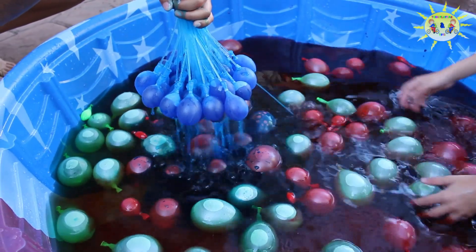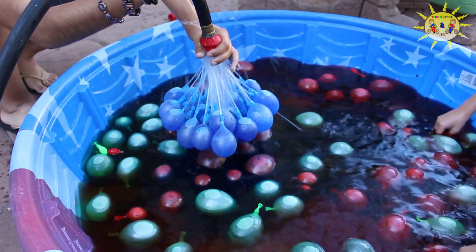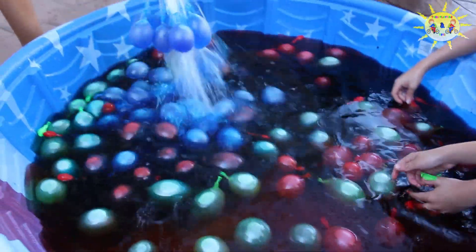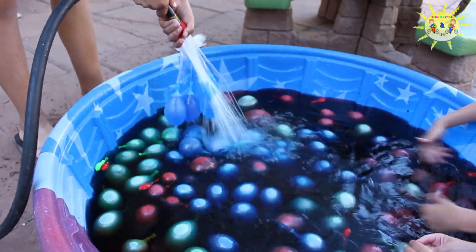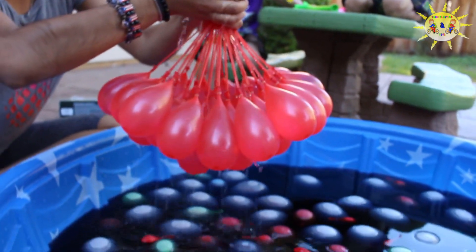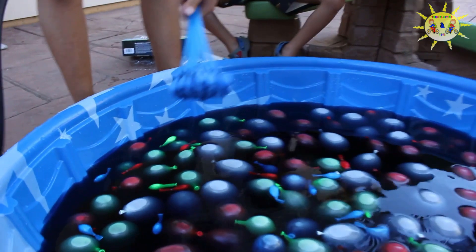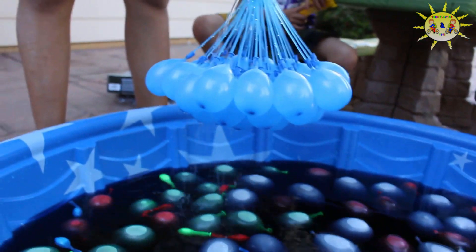Look at it, guys. Look at your feet. Oh my gosh. My favorite color in the white. It gets kind of heavy.